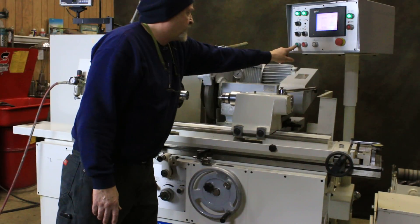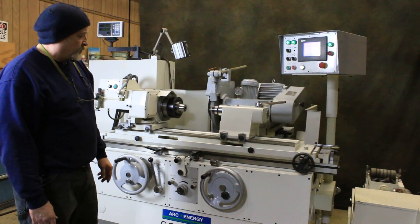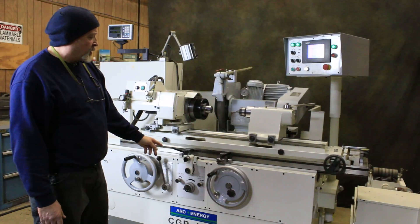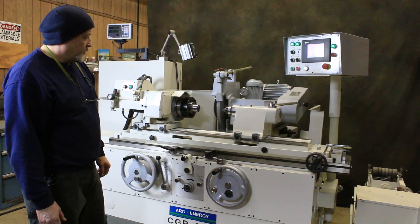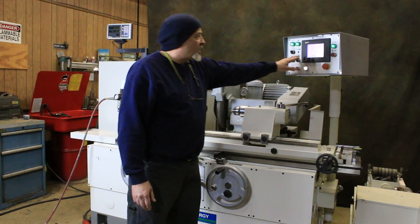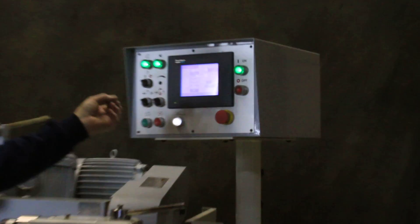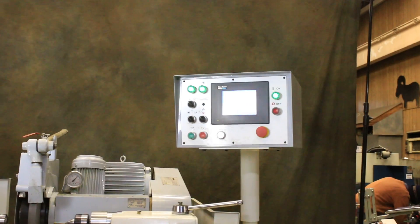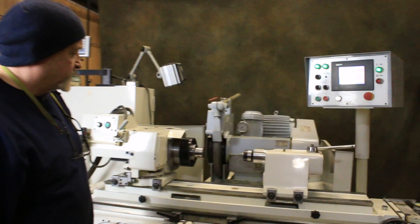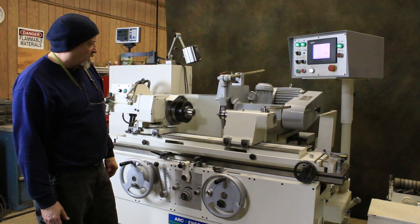When we're ready to do the grind we're going to move in to a safe position, then rapid closer to the work piece, and at each table reversal we are going to feed. One nice thing about this control is I can change different values while the cycle is going — I could change the spark out, I could change my in-feed amount. Obviously I could lower the speed of the table. This will continue going down until we're in our spark out, and when that's up we go back.